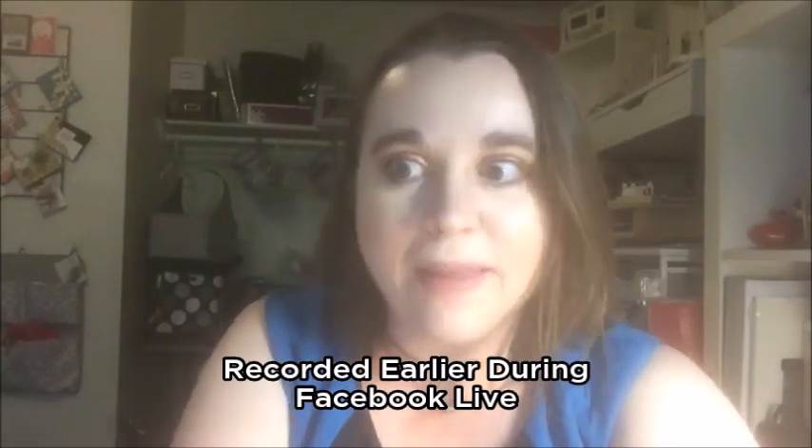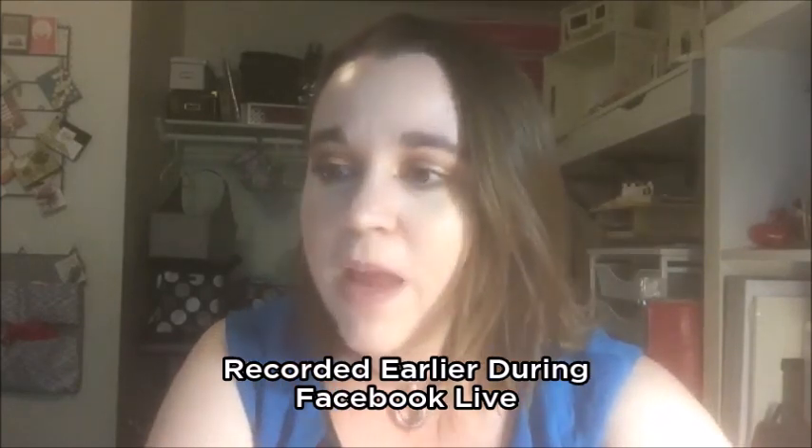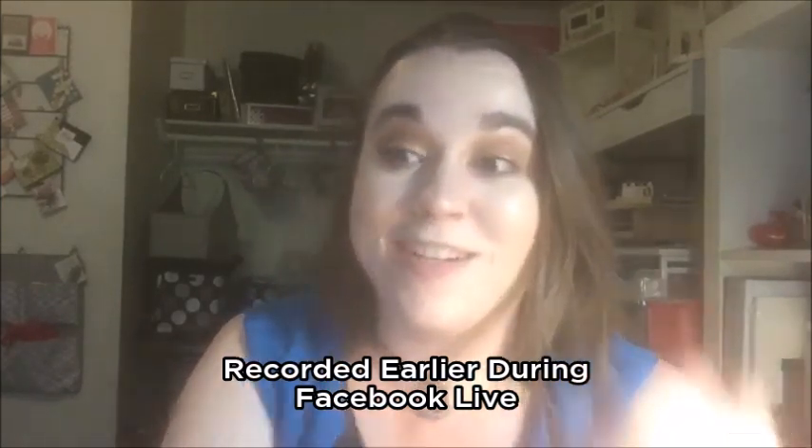Hey guys, it's Melissa from Melissa's Creations. Oh my goodness, it has been a hot minute since I've gone live on this channel. I am so sorry for all of the absence, but I started a new job and that takes up a lot of time. So we are going to actually make a card tonight and I am super excited because I haven't made a card in a really long time and I haven't shared with you guys in a really long time.